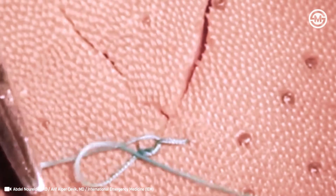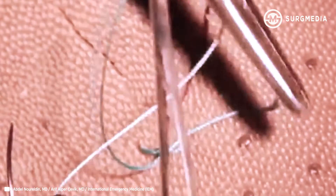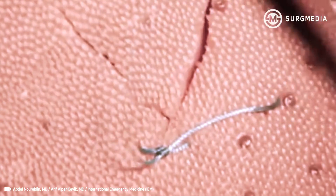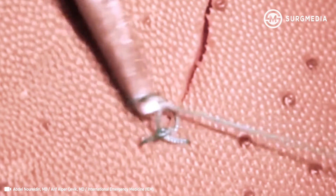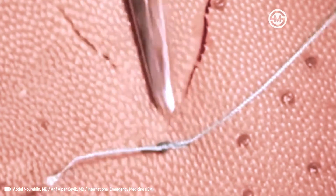Tie the other and make the square knot square. Come down flat, and now I have one corner stitch.